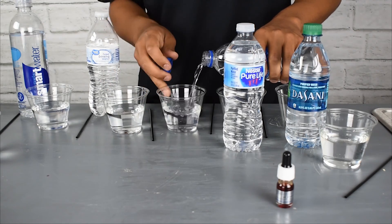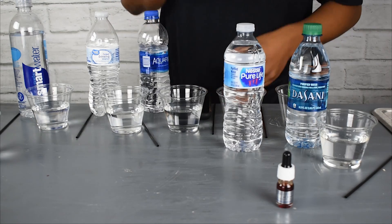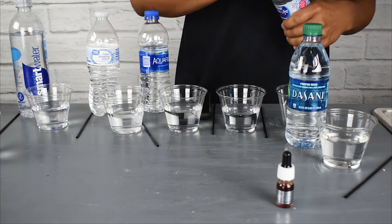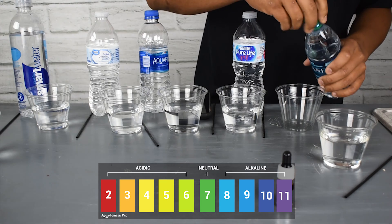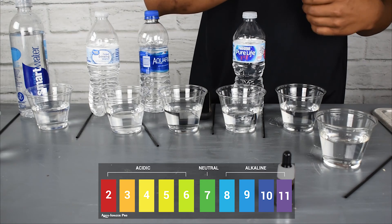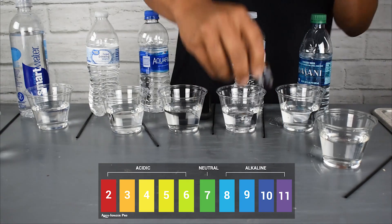Most bottled alkaline water uses a chemical process by adding either magnesium or sodium bicarbonate — the stuff from baking soda — into the water to raise the pH. It does create an alkaline water, just like if you take your tap water at home and put some baking soda in it — you've actually created a chemical-based alkaline water.